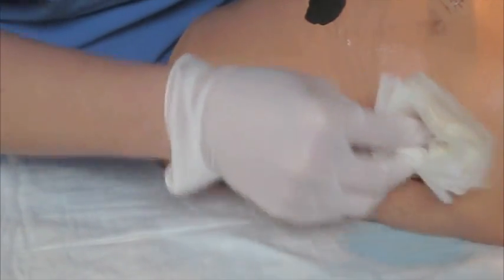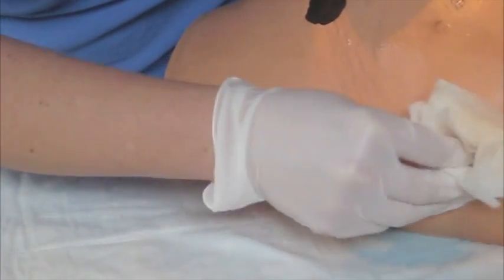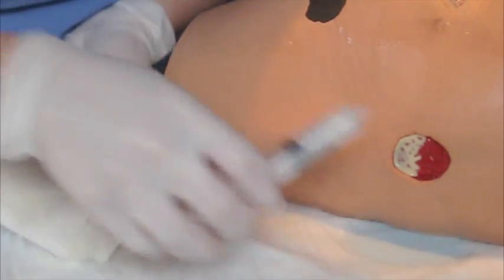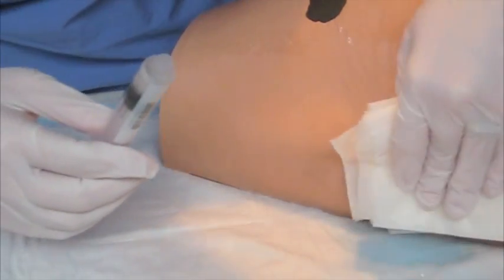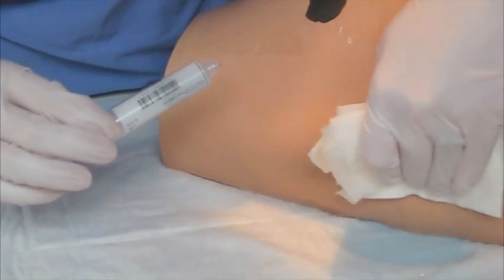You can take this time to do any patient education, such as maintaining proper hygiene, keeping the wound clean and dry, nutrition, as well as signs and symptoms of infection. You're also going to want to go ahead and irrigate the wound with plenty of normal saline, taking care not to touch the wound with the syringe and also protecting your eyes from any of the drainage.